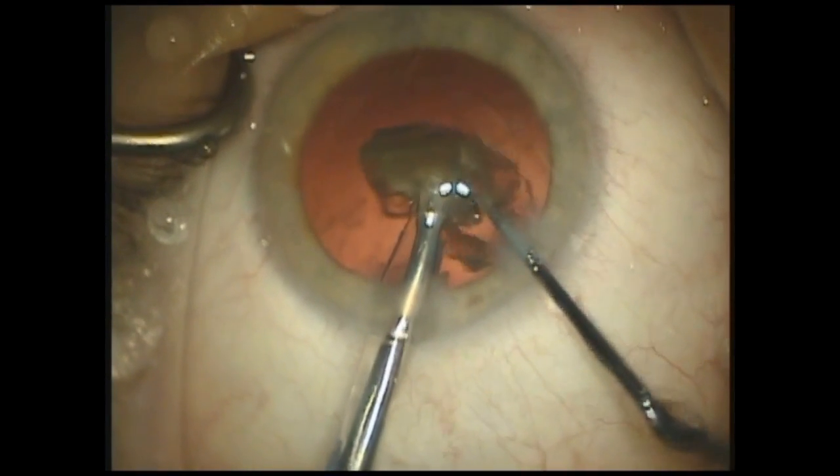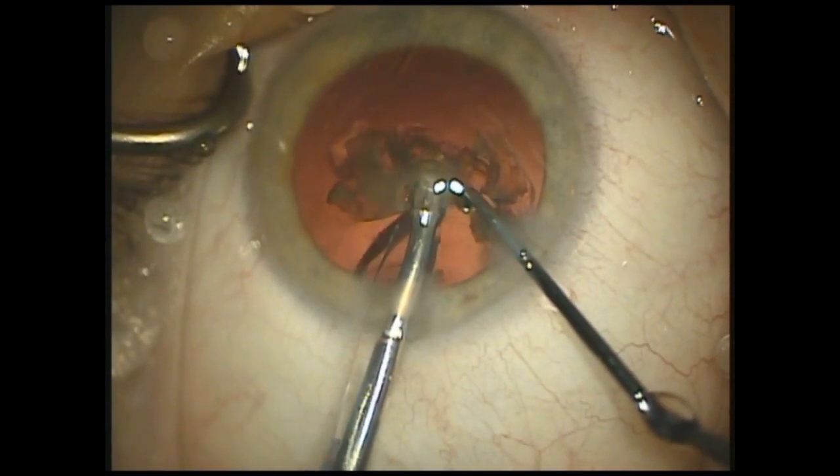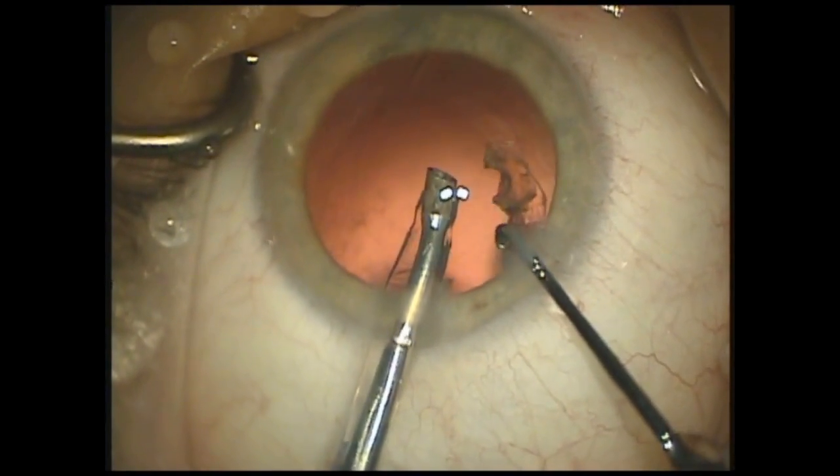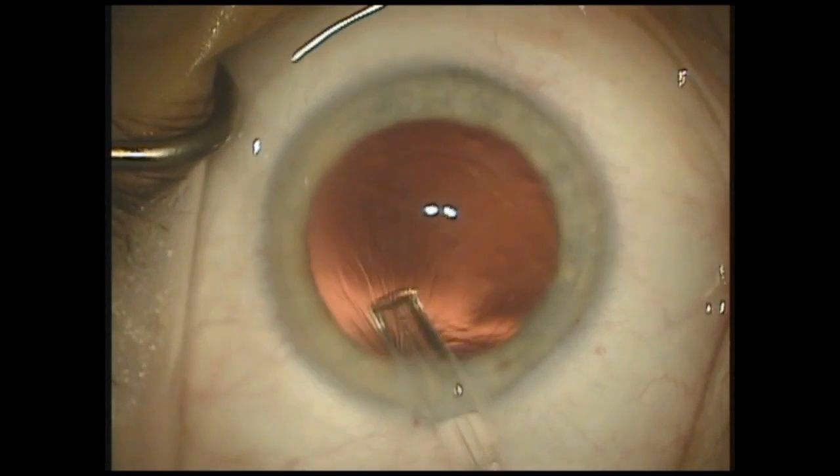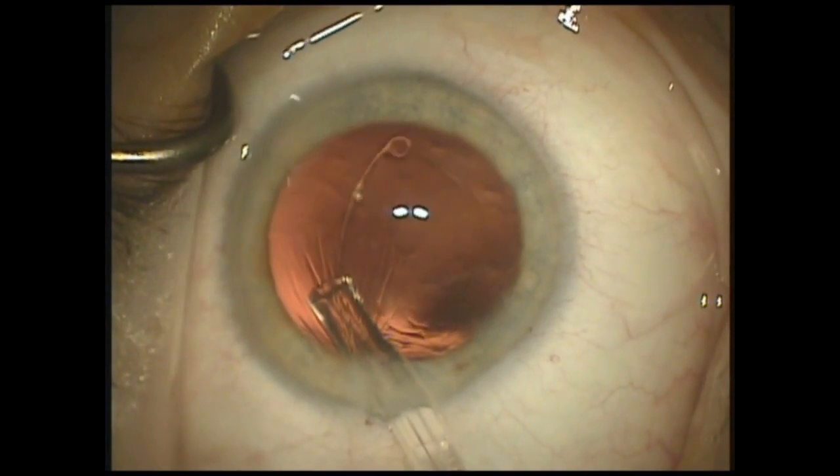Thanks to this dual linear system, the vacuum is low at the bottom of foot position 2, so that the last pieces can be safely emulsified. A CTR is then placed for the dialysis, and the eye is now ready for an intraocular lens.